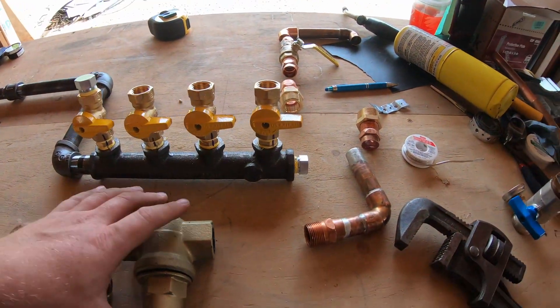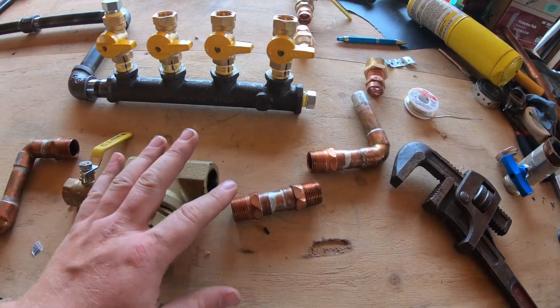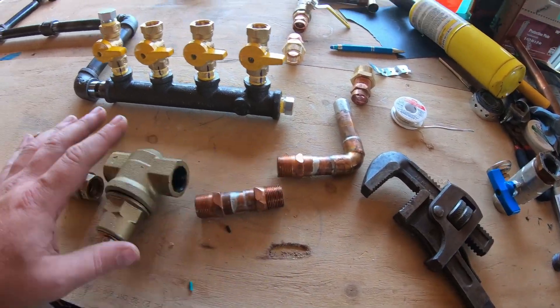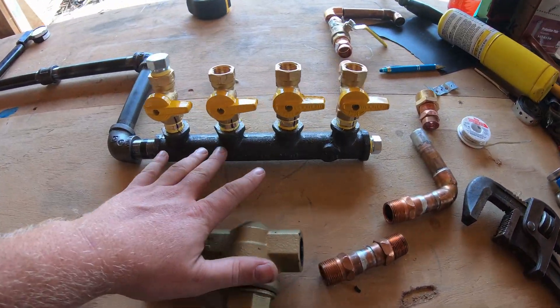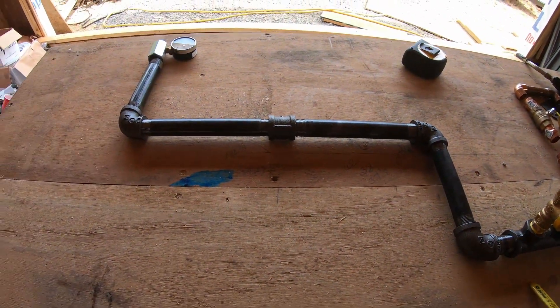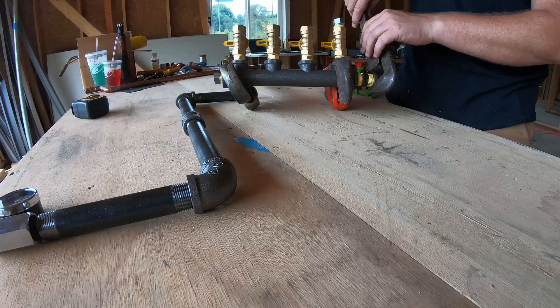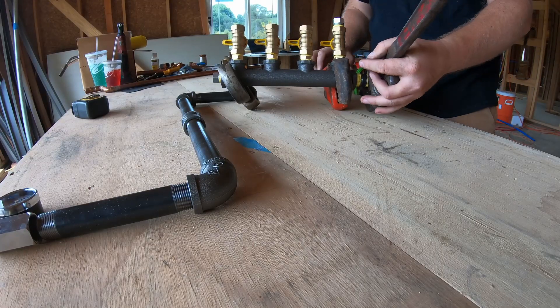So we're back to working on our gas manifold here. We had to go pick up a couple of unions for our water line, so I'm going to move this stuff out of the way. That way I can get to taping up our manifold and how the pipe's going to go through the wall.